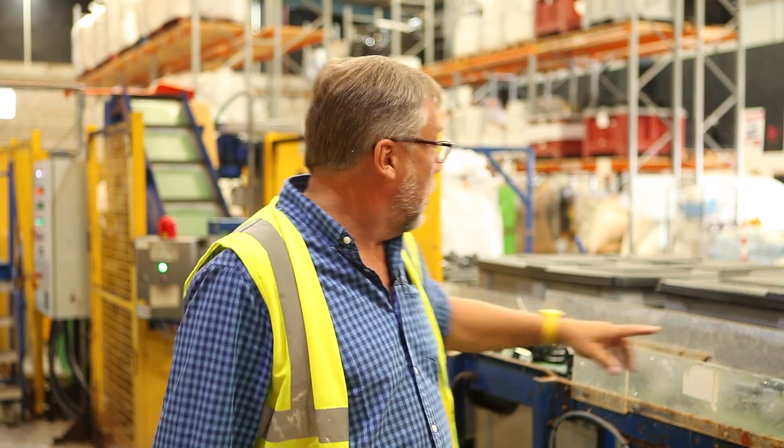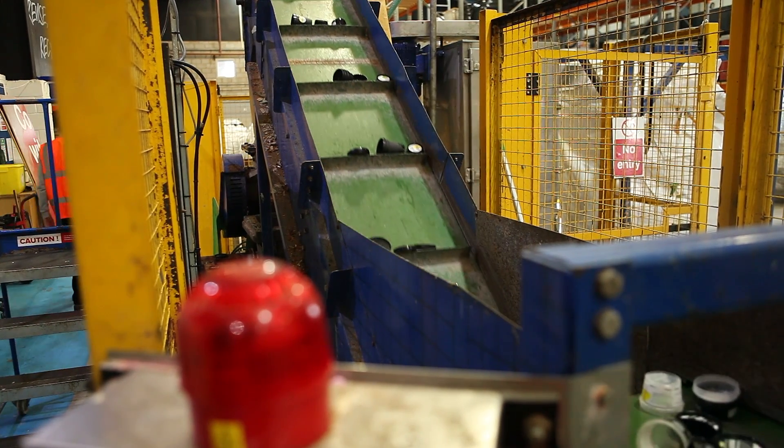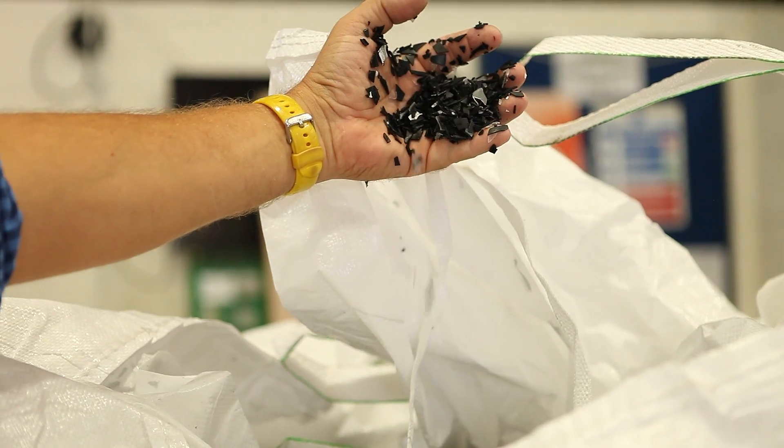It then goes onto this belt, goes up into the granulator at the end, which grinds it up into small little chips, and then goes through a wash process, which is basically a centrifuge to throw off all the water and all the dirt, and finally gets put into a bag that goes off to our recycler, who turns it into pellets to be turned back into black pots.